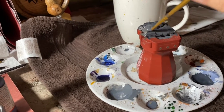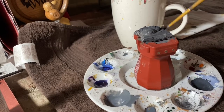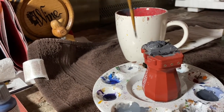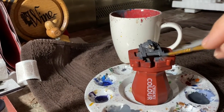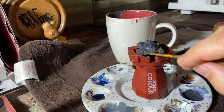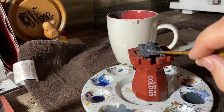Brush the thinned metallic paint onto all your black surfaces that are supposed to be metal color. The black will act as an undercoat that slightly shows through wherever the silver or gunmetal is thin, producing an interesting effect that looks much better than just having a really heavy thick silver coat.